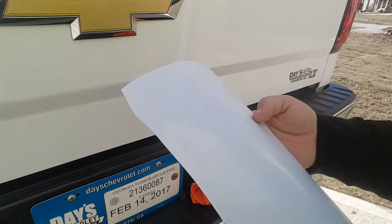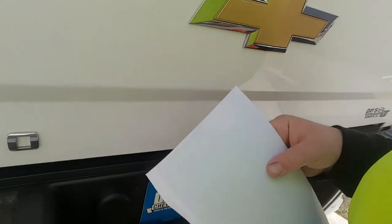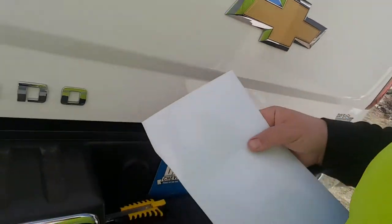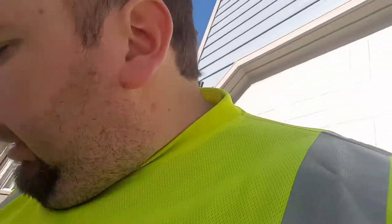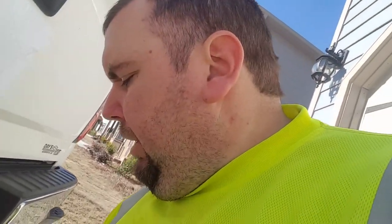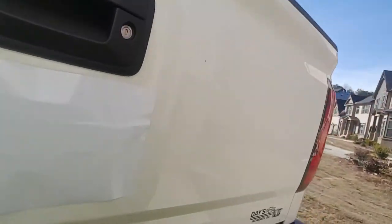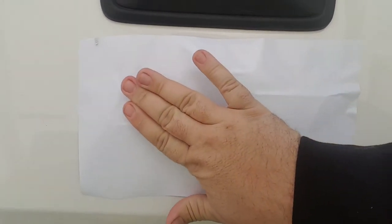Let it sit and dry while you go ahead and peel the vinyl off. This vinyl is not very expensive — pretty cheap online. I got six feet for five bucks. What I did was peel the back paper off the vinyl — it's a little windy out here so bear with me — and I placed it on the bow tie, then rubbed it to make sure there are no bubbles.